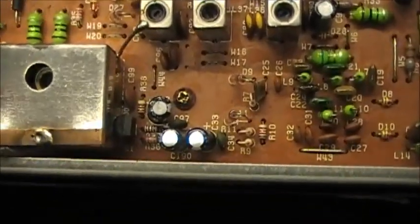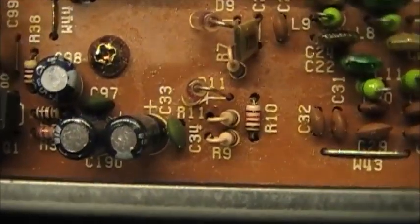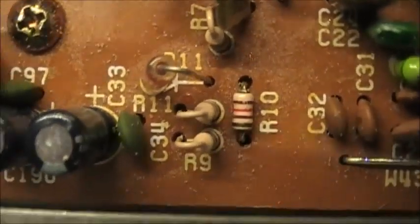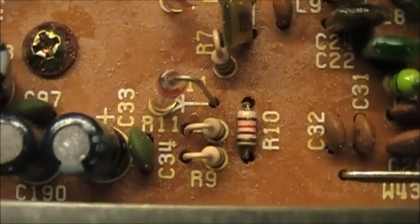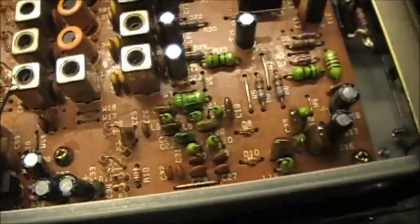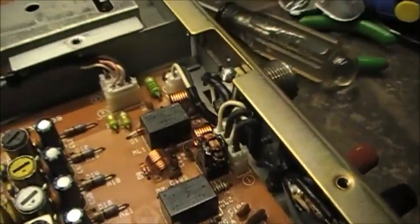Let's give it a whirl and see what happens. Those are the ones you need — R9, R10, and R11 — on the RF board closest to the antenna connector, which is right there.